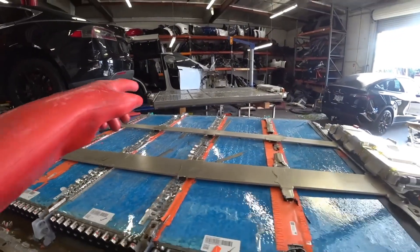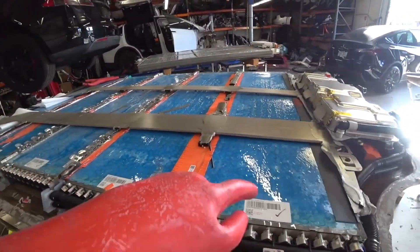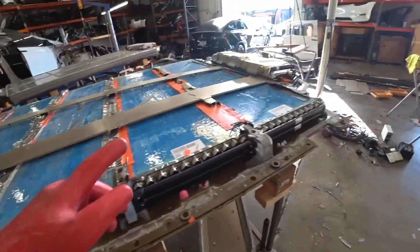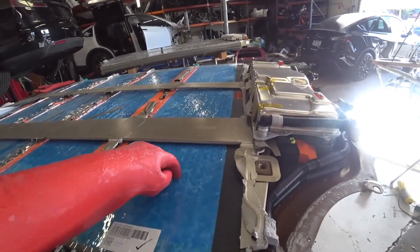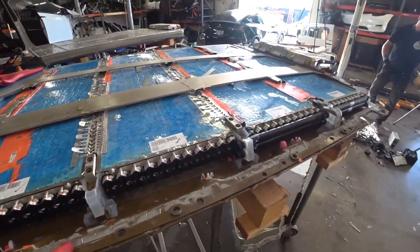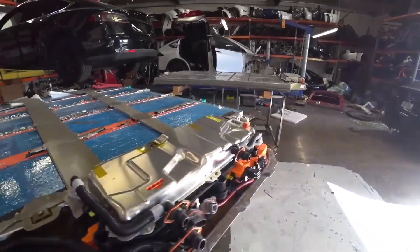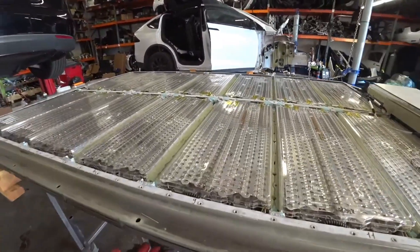We have 16 segments in total on the old battery, and here we have only five large blocks on the new battery. Because there is now a fire suppression system, Tesla thought the casing could be made slightly thinner — and that's what they did. The casing of the new battery is a bit thinner than the casing of the old battery. They were very cautious with the old battery, and it was made very robustly.